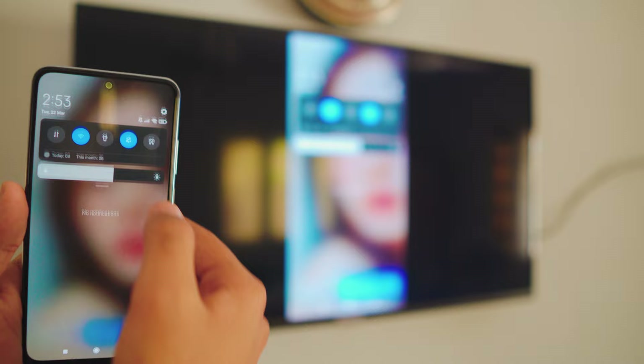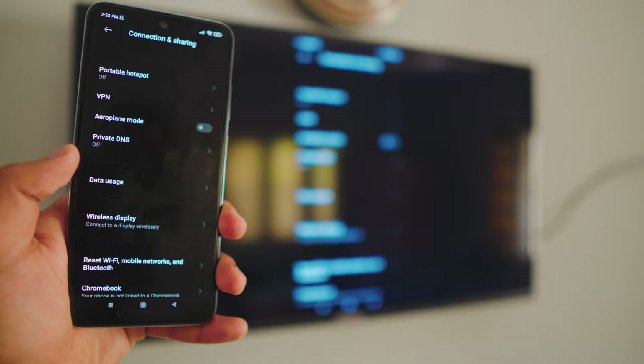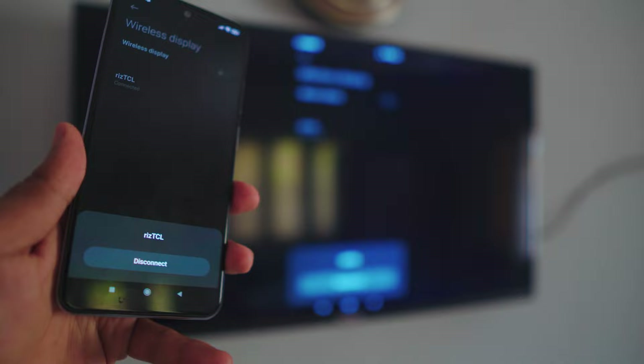If you want to stop screen mirroring, that's also really simple. Go to Connection and Sharing settings again, go to Wireless Display settings. Click on your TV and it's going to give you the disconnect option. Click disconnect and that's pretty much it.